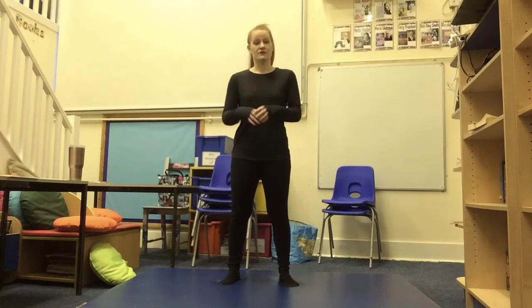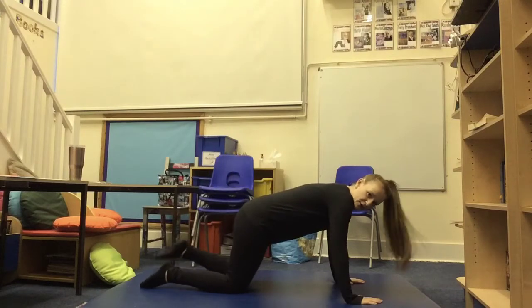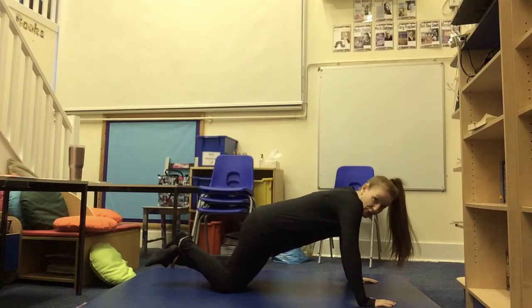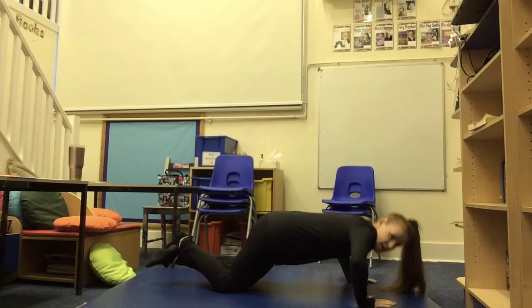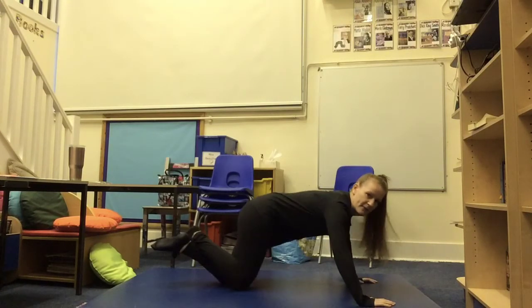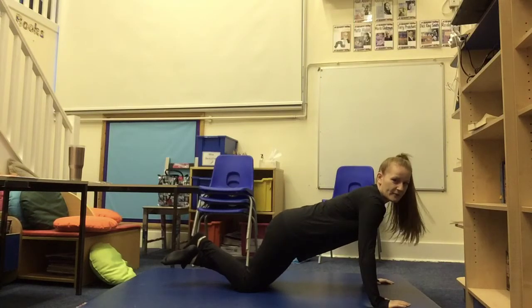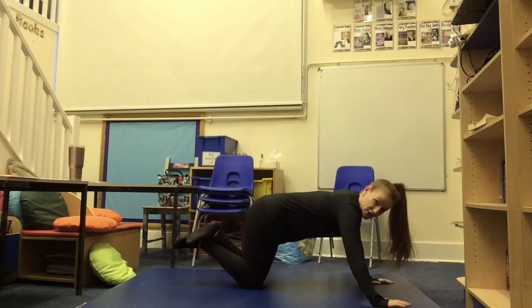Next up we have push-ups. There are two ways to do them but I'm going to show you the easier version as I know a lot of you prefer doing them at school in PE lessons. If you want to do the harder version that's completely fine. For the easier one: go onto your knees, put your arms out in front of you a good distance apart with palms on the floor, and cross your legs over staying on your knees. Your aim is to bend your elbows and get your head towards the mat. I don't want to see anyone bending their bottoms or backs up — keep it nice and straight, bend those elbows and back up.